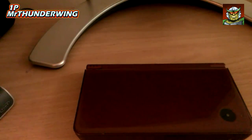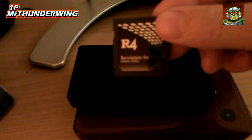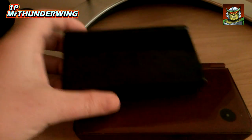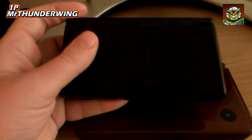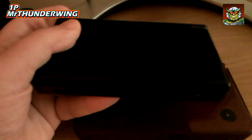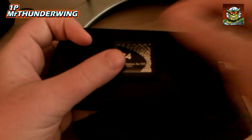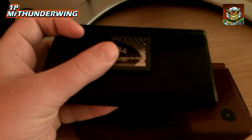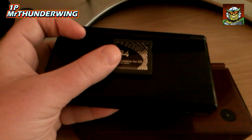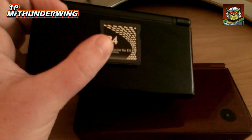What's also worth mentioning is that initially I bought one of these — an R4 Revolution for DS, which is one of the older carts, for my DS Lite. I've had a DS Lite for ages and it's just been sat on a shelf gathering dust. The card itself worked absolutely fine — it was brilliant with Super Nintendo, Mega Drive, PC Engine, and Sega Master System emulators — but the GBA emulator would not work on that particular system.